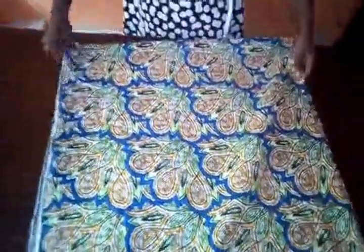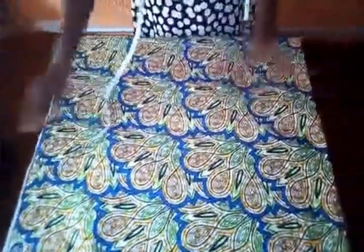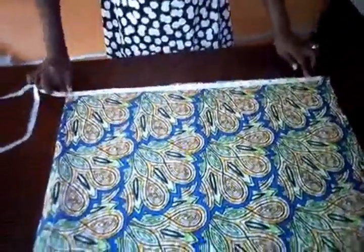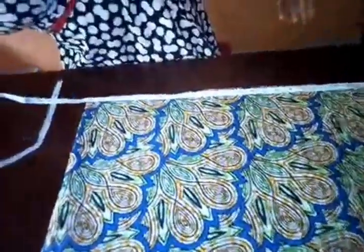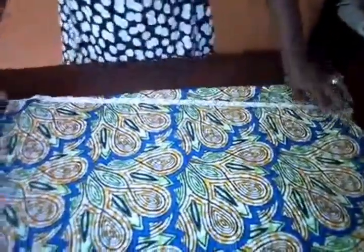Let me turn my fabric this way so you can get a full view. You can see this is 26.5 inches — 26.45 approximately to 26 and a half. That's what we have there, so you mark that. Then on the length you also get your 26.5 — you can see it this way.